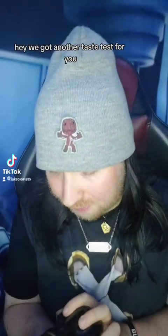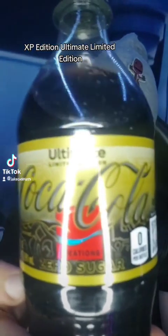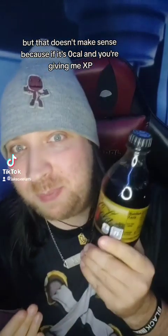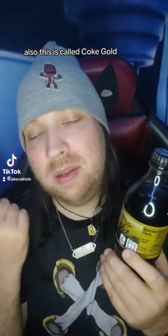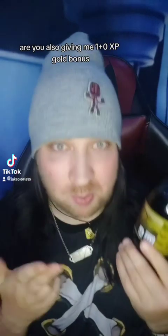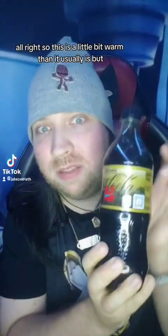We got another taste test for you and it is League of Legends Gold XP Edition Ultimate Limited Edition. There's a barcode you can scan and it's zero calories — but that doesn't make sense, because if it's zero calories and you're giving me XP, why am I getting zero XP? Also this is called Coke Gold, so if you're giving me zero gold are you also giving me a plus-zero XP gold bonus? Like, make it make sense.